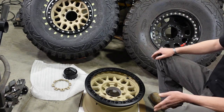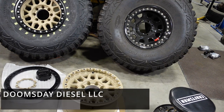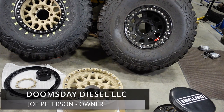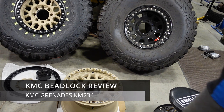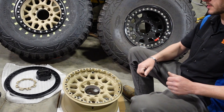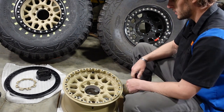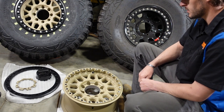I'd stay the heck away from these overpriced Chinese garbage. Welcome back to part two of my review of the KMC Grenade Wheels, part number KM234. So last time, in the part one review, I was pretty excited about these when I got them — I thought everything was pretty high quality and I was pretty happy.